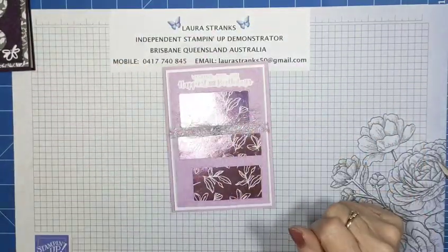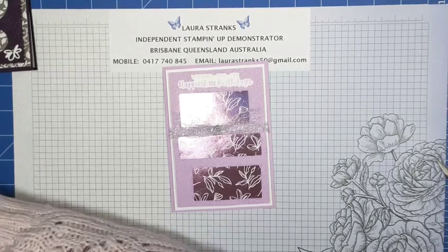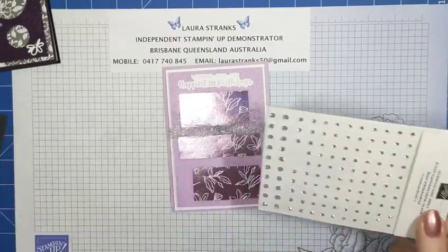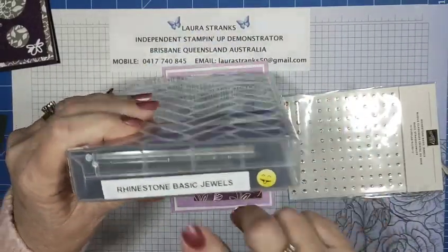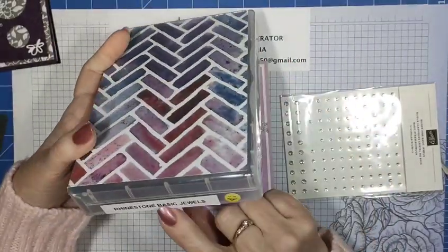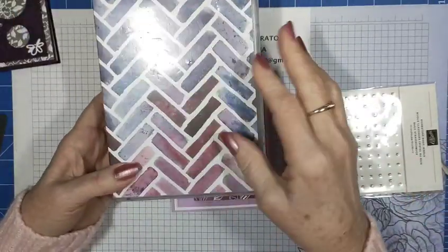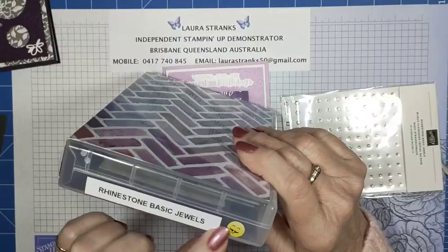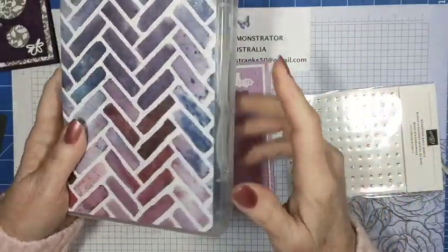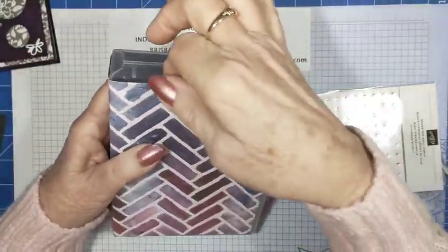I'm going to decorate it with the Basic Rhinestone jewels because I've got that silver metallic ribbon there and I think they'll go nicely. I've got a little container I put all my jewels, gems, and embellishments in — they're thick cases. I'm not a fan of having all your embellishments in one container and then having to shuffle through them, so each one has their own case and I label them all.